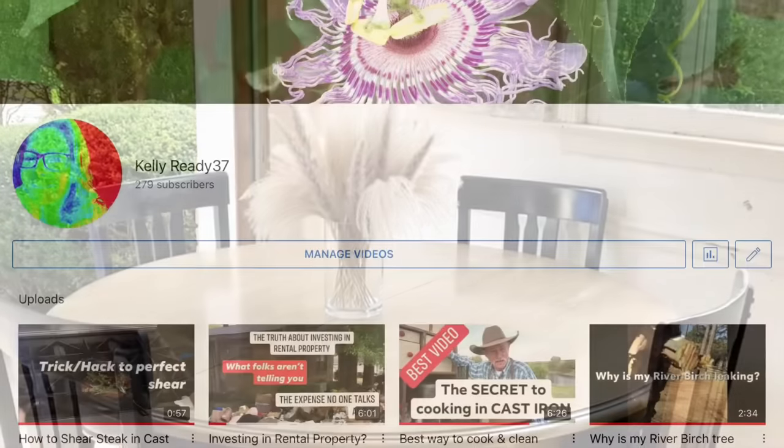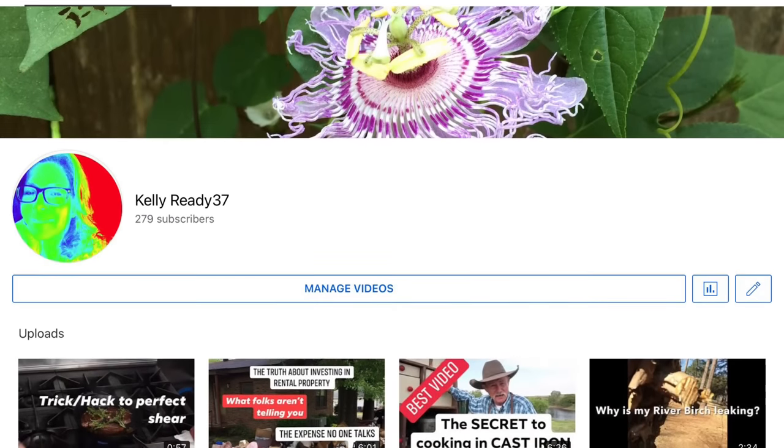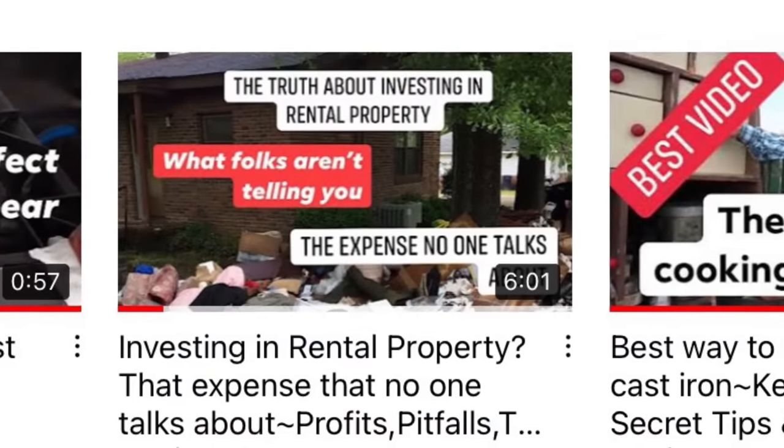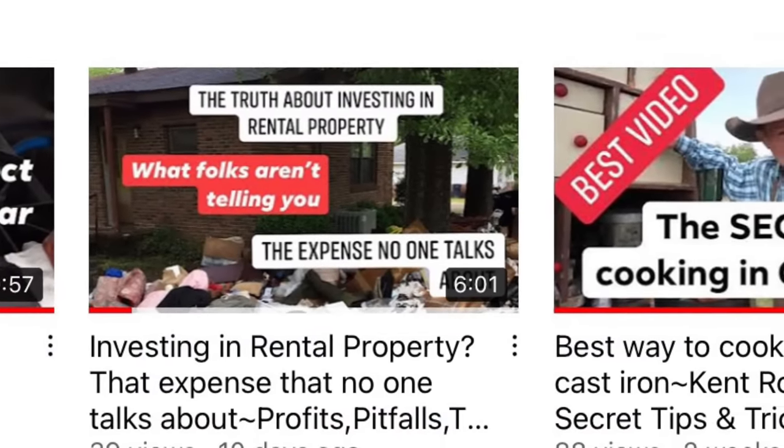I hope you'll check out some of my other videos. I have a recent video about investing in rental property — please check it out, and like and subscribe. Thanks a lot, y'all, see you next time, bye.